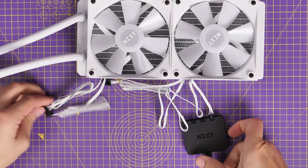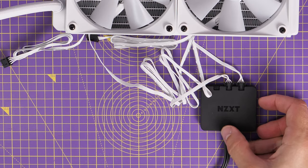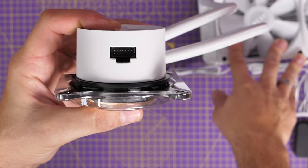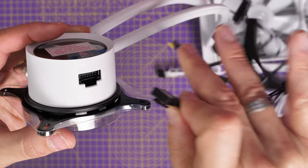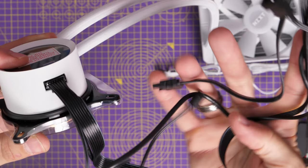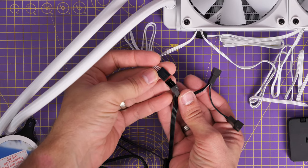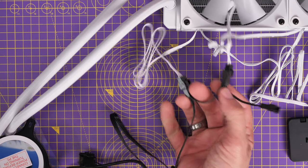For the AIO cooler, the two RGB connections from the fans connect to the controller with one spare — that spare is for the 360mm version's third fan. On the pump head, a large connector plugs in and you need to run that cable to connect to multiple things: it powers the pump, allows the motherboard to control it, lets you see it via CAM software, and powers the fans. It has a cable with three fan power connections — you connect the fan power to it, making it an all-in-one system where everything is controlled together, which is really nice.